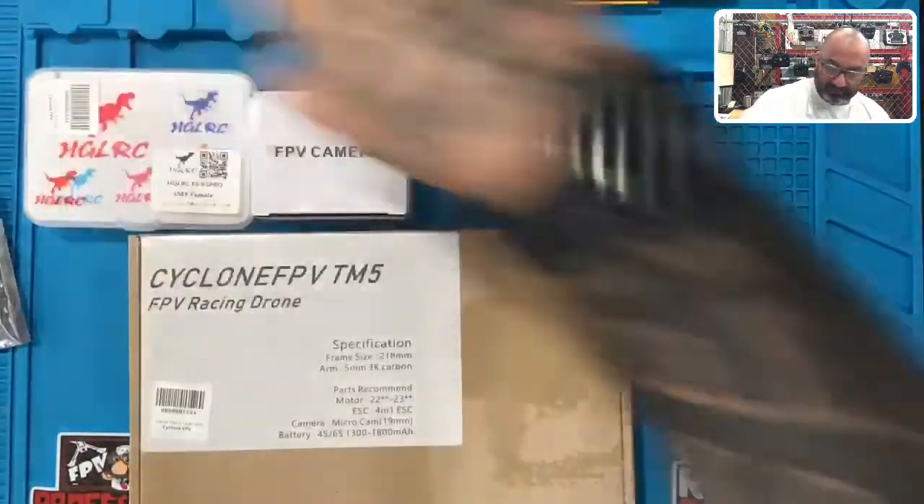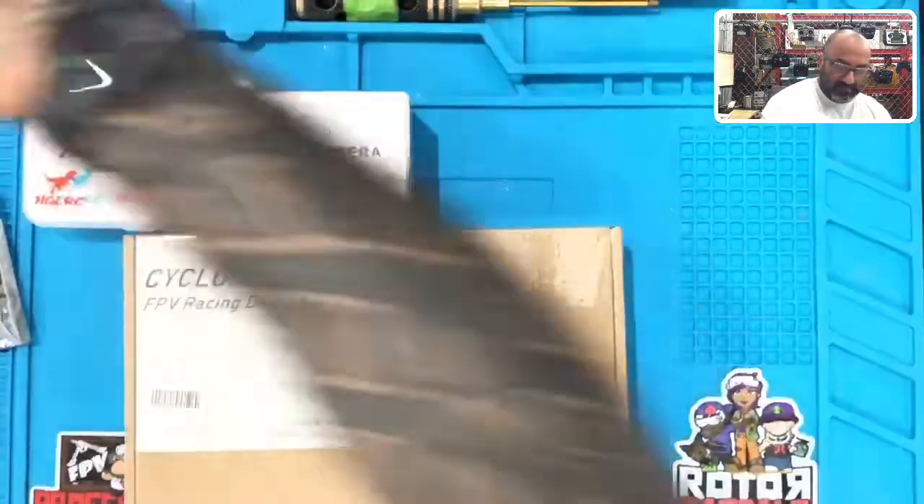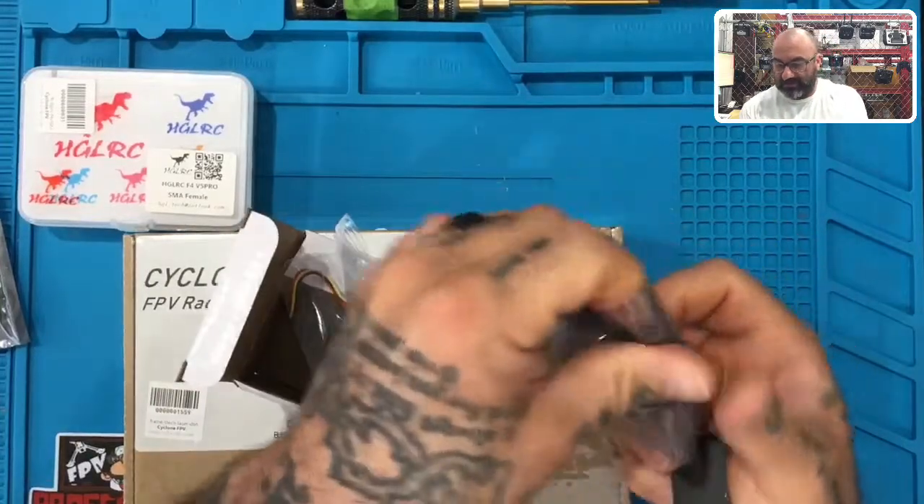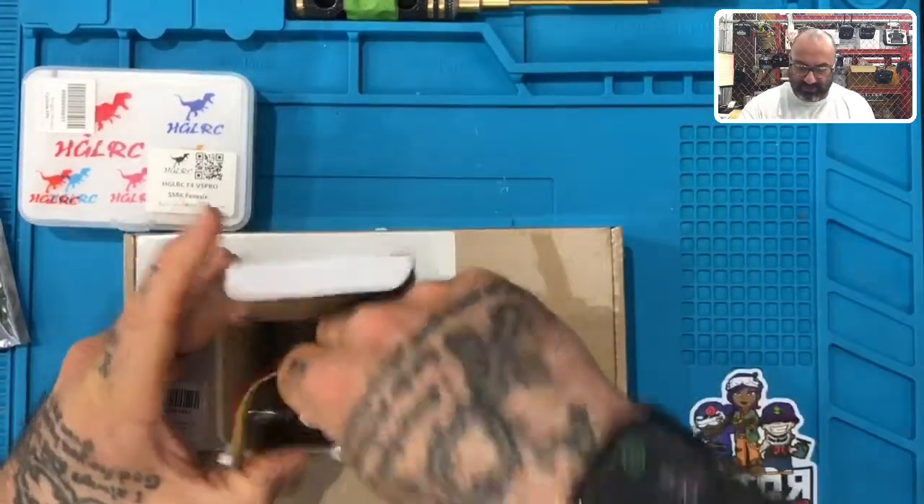This is your FPV camera, as you can see right here. It's in its own wrapping right now, which I'll show you when we take it out along with the wires that go with it.